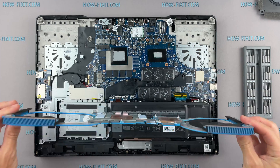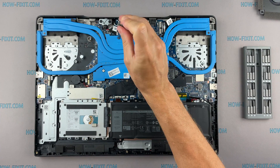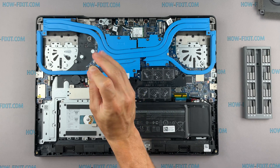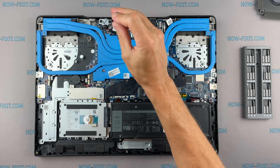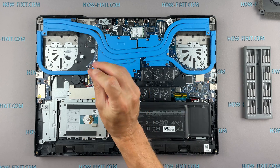Now you can install the cooling system and tighten all screws. Please note how I tighten the screws on the radiator — it is necessary to tighten the screws evenly on each side, a few turns of each screw. If you tighten one screw completely before the others, there is a chance you may damage the processor chip.